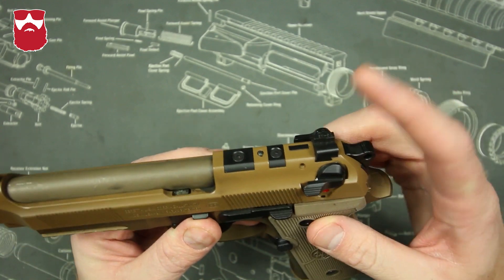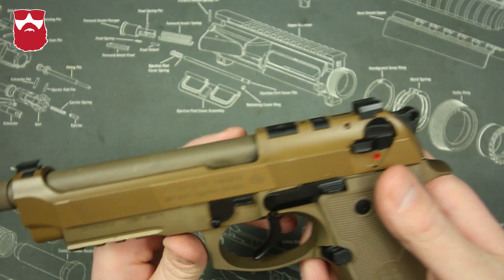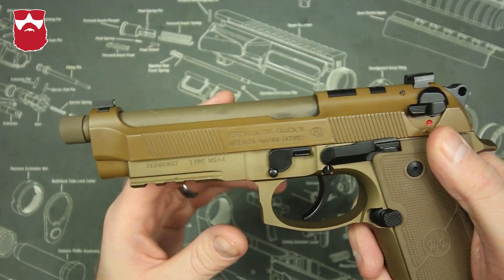We also have an optics mounting system here that you can add an optics plate — you can call Beretta and get one, however it does not come with a box. Picatinny rail for lights and lasers, which makes this great for home defense.